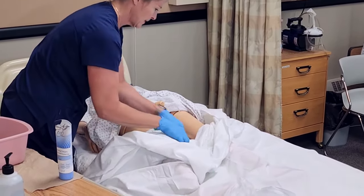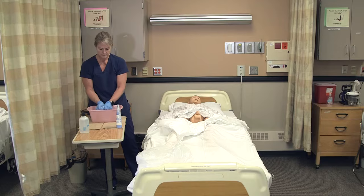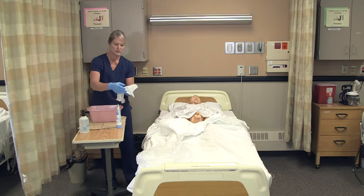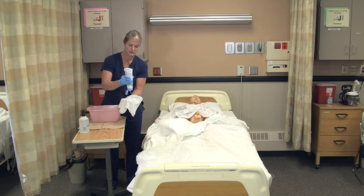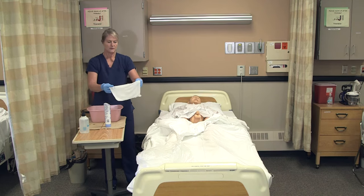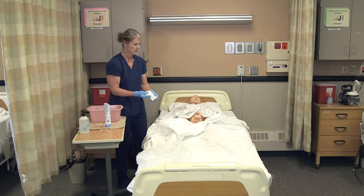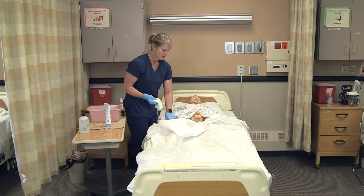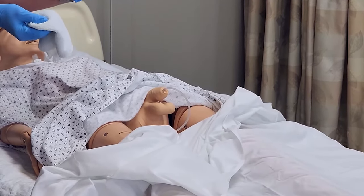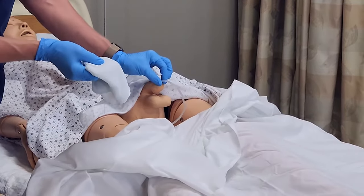Just like with peri care, we want to only use each area of the washcloth once. Once I put soap on, I'm going to fold that into four and then keep my thumb at that corner. It's important for you to stand on the side of the bed with your dominant hand so you can hold the catheter with your non-dominant hand and clean with your strong hand.